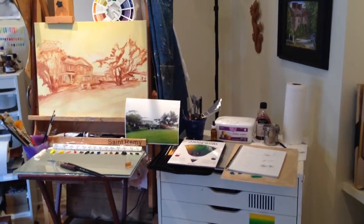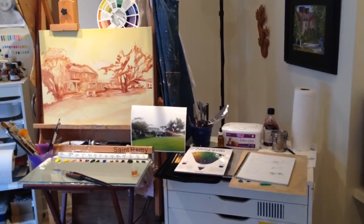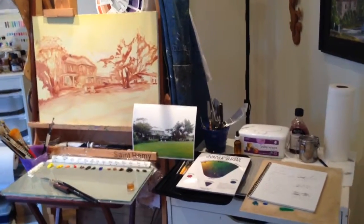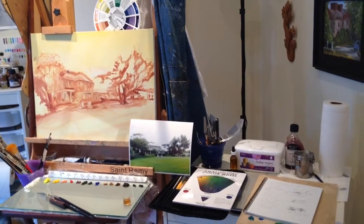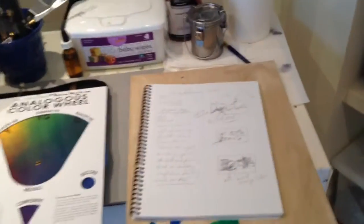Hello everyone. I'm getting ready to start a new painting and I thought I'd share how I begin. I have all of my tools out. I've already sketched everything onto my canvas — stretched canvas — but I thought it would be interesting to see where I began.